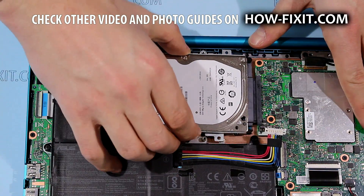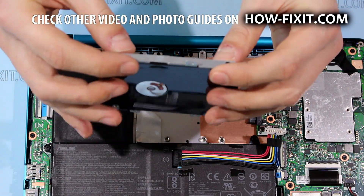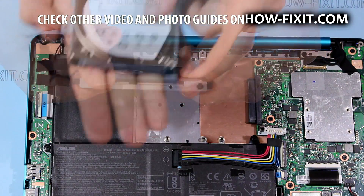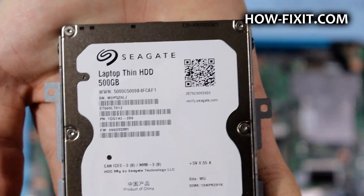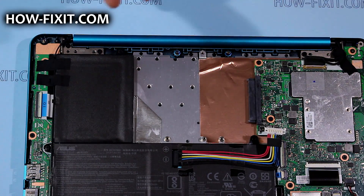Remove the hard drive. Now the hard drive can be removed from the caddy. Here you can install any 2.5-inch mobile hard drive or 2.5-inch SSD.